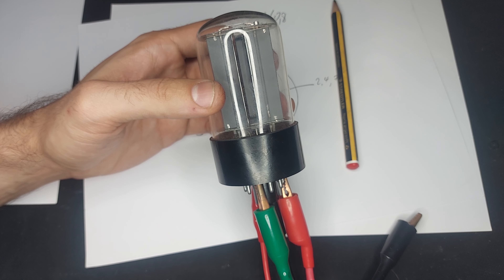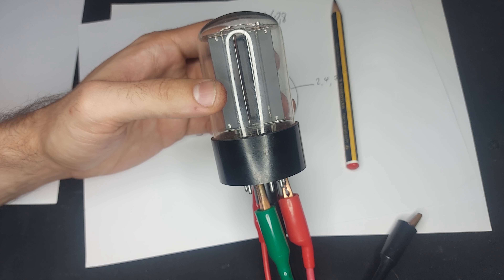When I first saw these I thought, oh, oversized DL-34. Oh no, it's an actual thyratron.